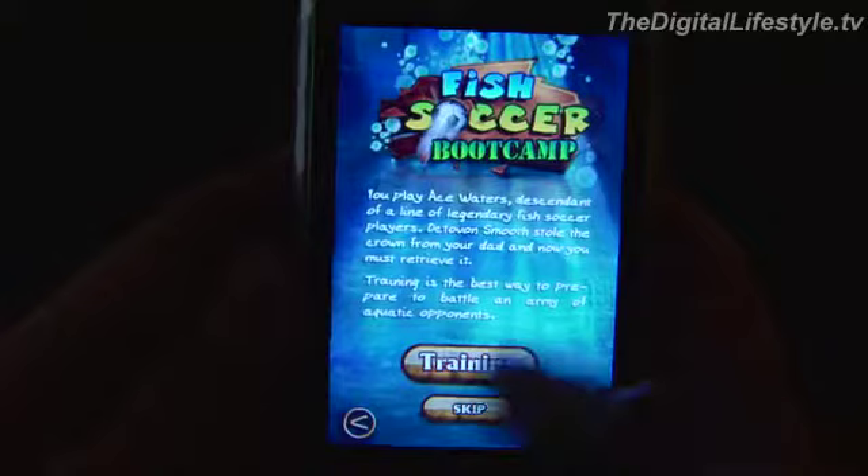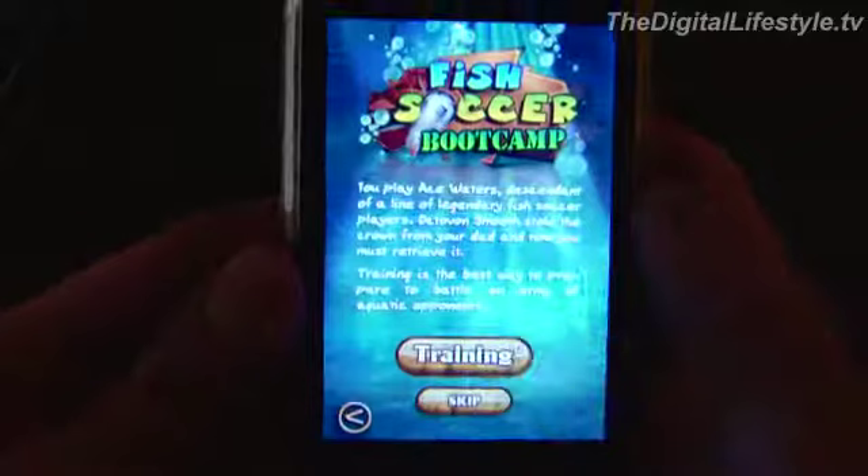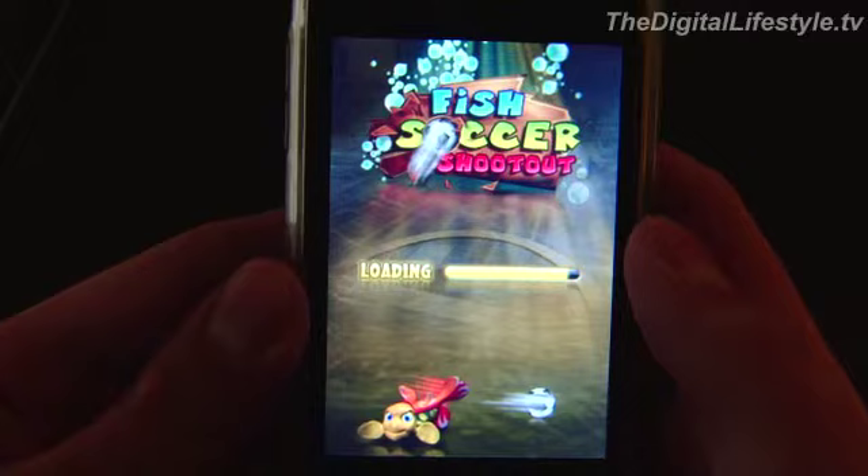Today's app review: Fish Soccer Boot Camp for the iPhone and iPod Touch. Essentially, you are playing as a fish who enjoys soccer, competing against another fish, turtle, crab, or other creature of the sea. You hit the ball with your tail or your head to try to score on the other fish.